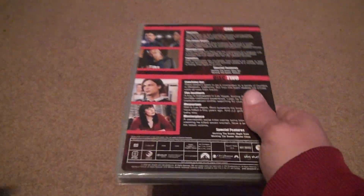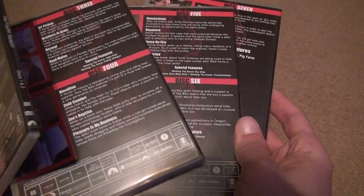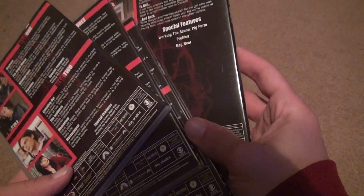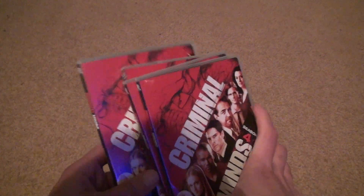Now, there are seven discs in this season, because I guess there are more episodes this season compared to all the others, which I don't understand why. But gotta remember, it's the third season, so I guess the show is heating up.